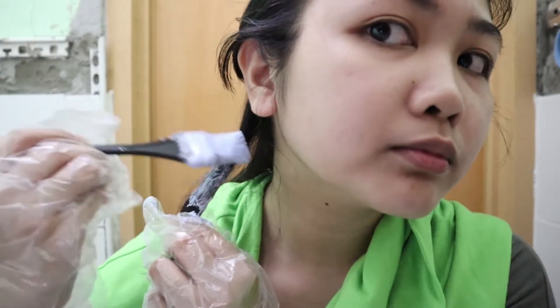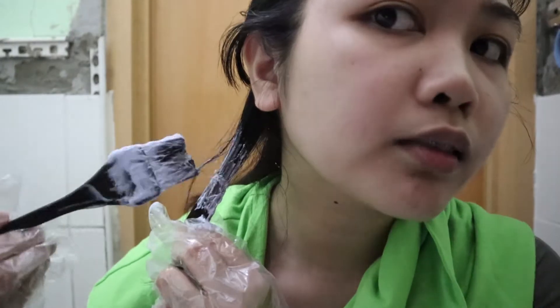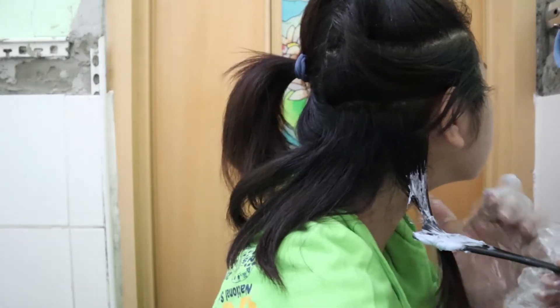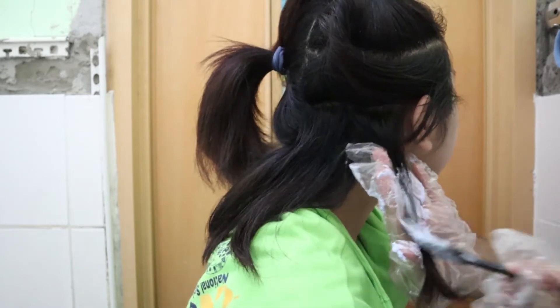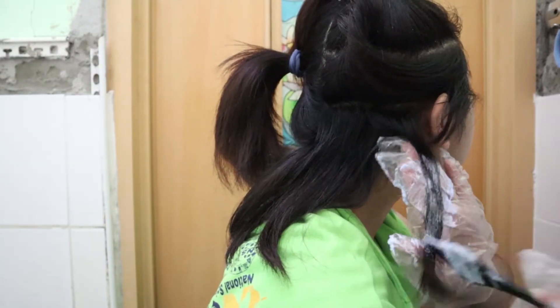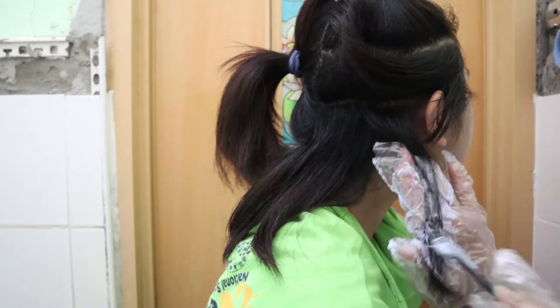Before I apply the bleach on my whole hair, I'm gonna do a test run first to see if my hair can withstand the bleach and how light it's gonna get. According to Brad Mondo, Asian hair is hard to lighten because we have dark hair. I have to mention that I didn't wash my hair for several days because I need my natural oils on my scalp to protect it from the bleach.